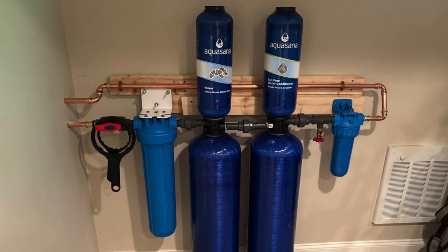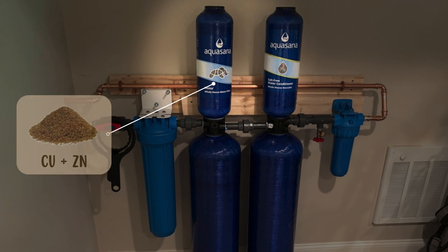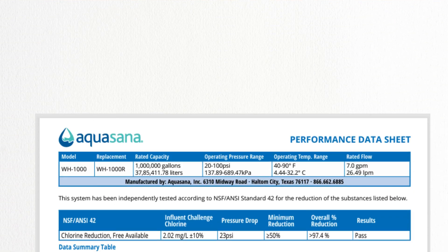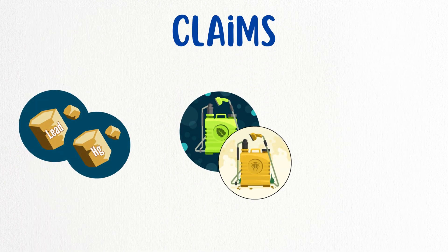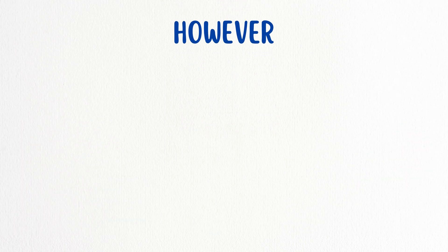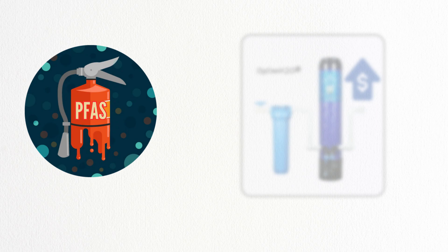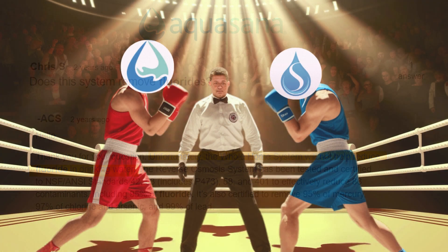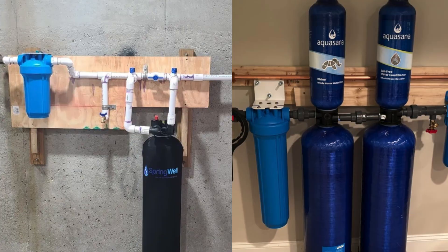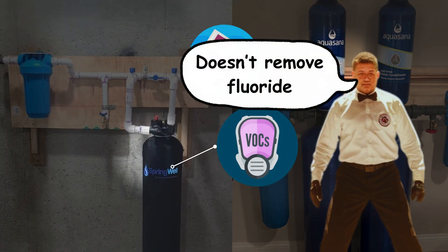On the other side, Aquasana's Rhino Filter relies on a sediment pre-filter, copper-zinc KDF, and a post-filter. It is NSF 42 certified for chlorine removal and claims to tackle lead, mercury, herbicides, pesticides, and VOCs. However, its lead removal has been questioned, and PFAS removal is only available in the Optim H2O model. Plus, it cannot remove fluoride. It's a tie in this round, as both offer protection against sediment, chlorine, and VOCs, but lack fluoride removal capability.